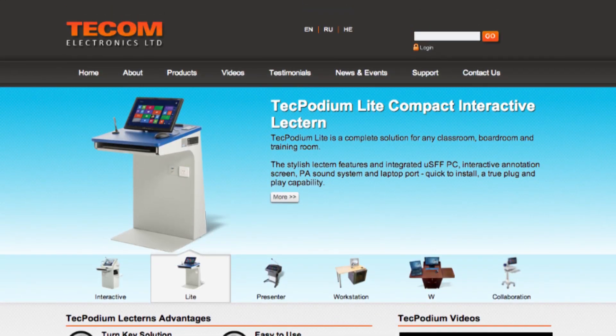For more information go to our website www.techpodium.com. Thanks!